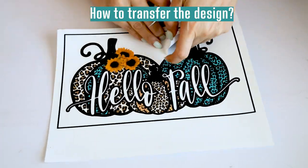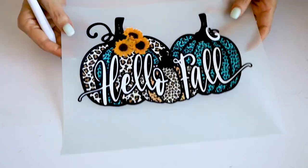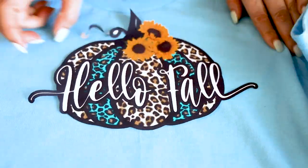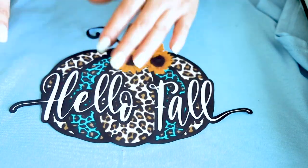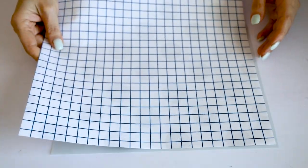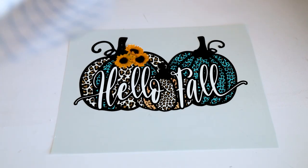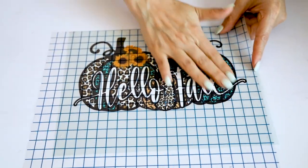After cutting the design, there are two ways to transfer it to the garment. The first is to remove the design from the film and place it directly onto the t-shirt — this is very easy if your design is simple. But if your design is intricate or made of several parts, you may use Scissor Easy Mask to transfer it. I don't have the Scissor Easy Mask right now, so I decided to use regular transfer tape from Hippie Crafter — it has done a good job for me. Remember, Scissor recommends you to use Easy Mask. Try to remove all the bubbles from the design.